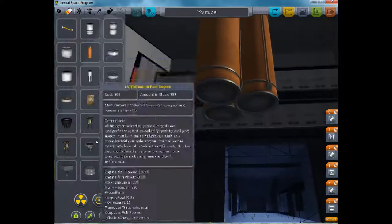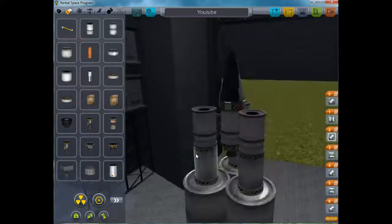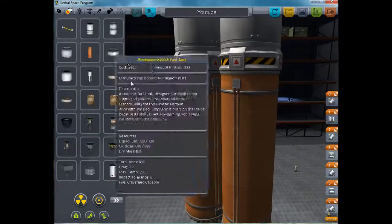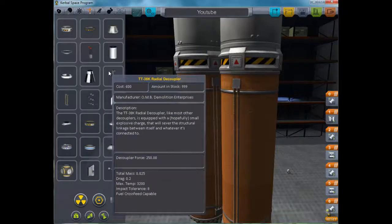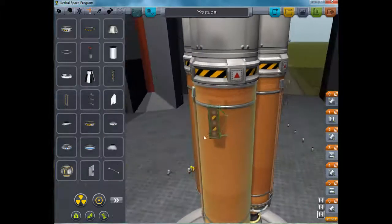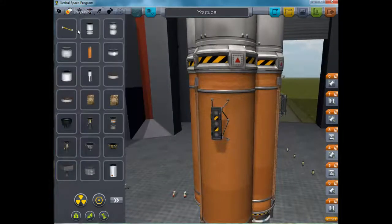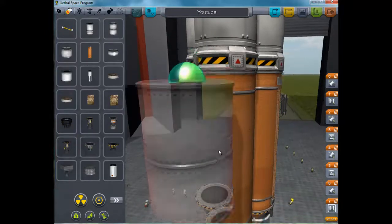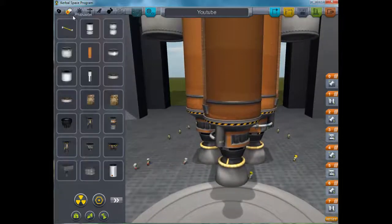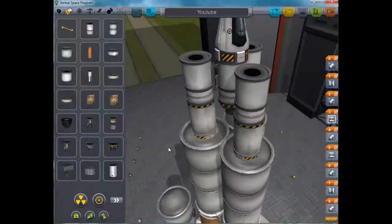Finally — throw them on, whack some of these engines on, looks like a fine ship to me. You know what, I'm actually going to throw just a bit more on. There we go — it's pretty much like the same as what I was using just before, but they stick out a bit further so I can put bigger parts on. There we go. Alright, that looks like a fairly good ship.